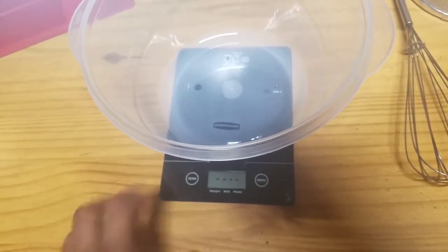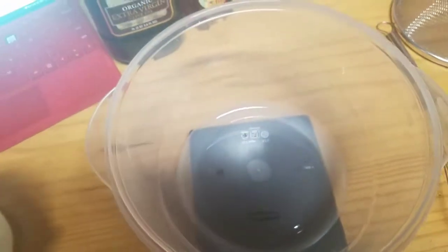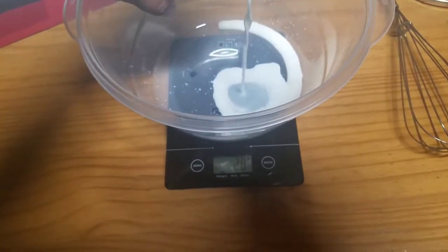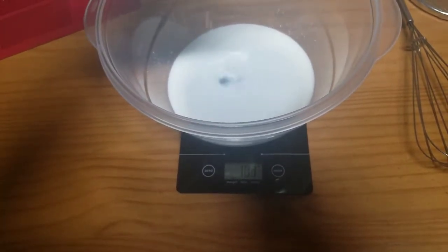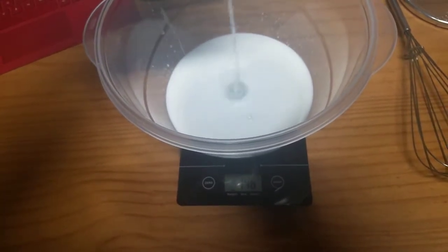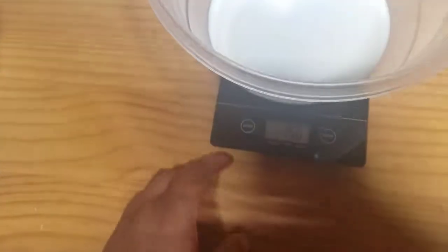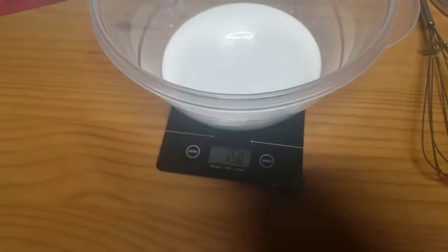Let's zero it out so it thinks it's zero. There we go — 148 grams. Oh, it's more than I thought. Close enough — about 150 grams.